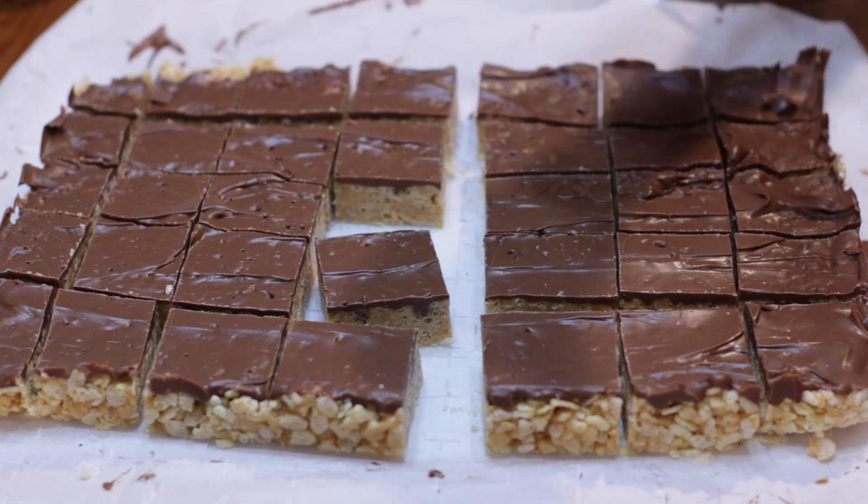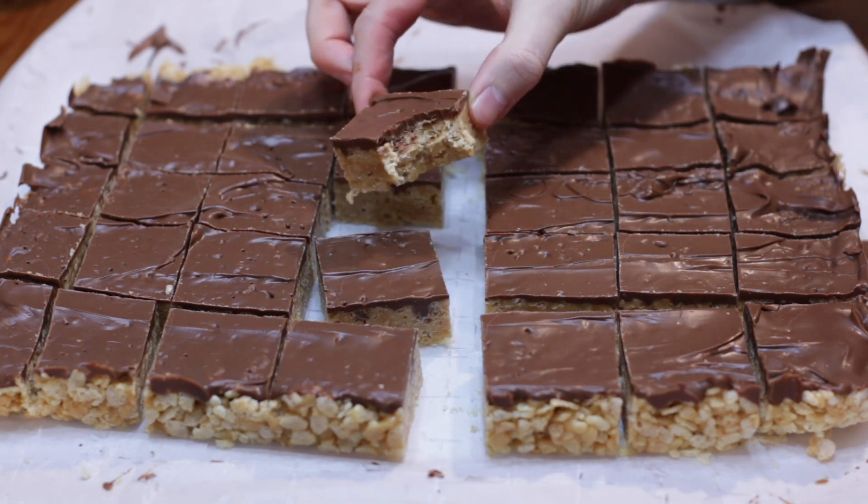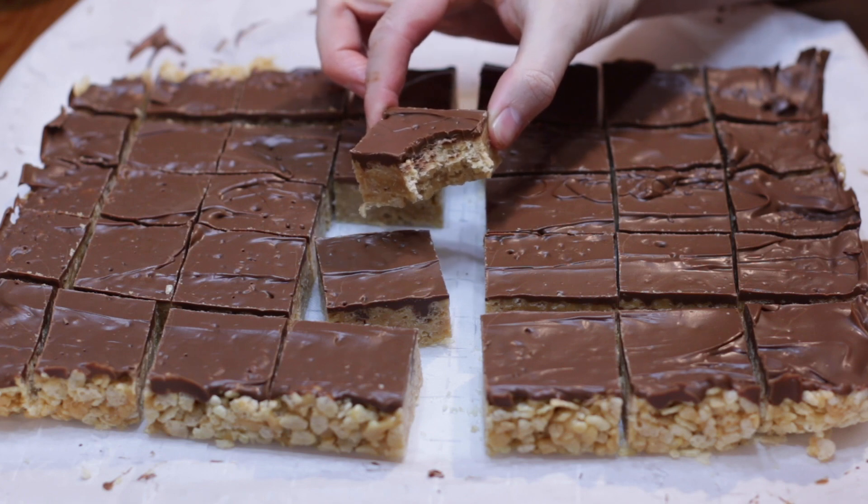Give it a bite. Mm-mm! The Scotcheroos are done and turned out fantastic. Only six ingredients, really easy to do. If I can do it, you can do it.